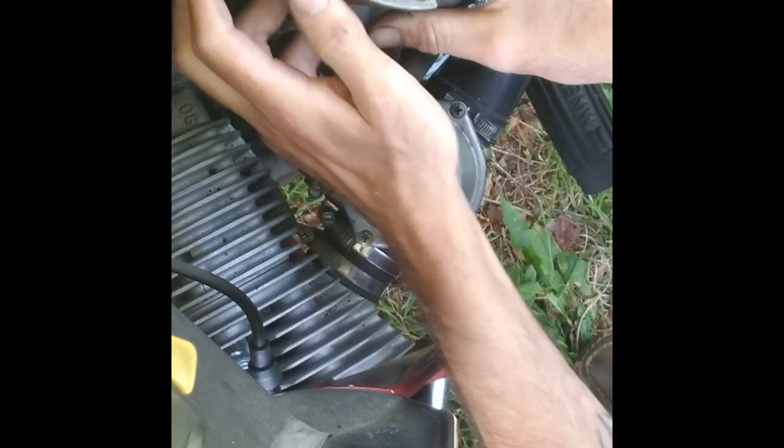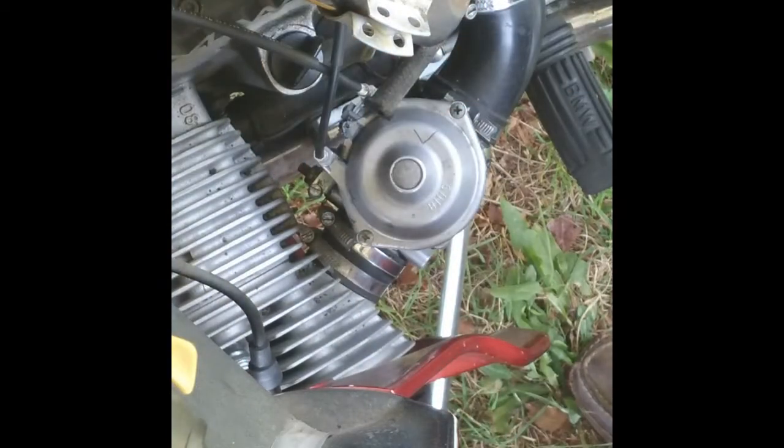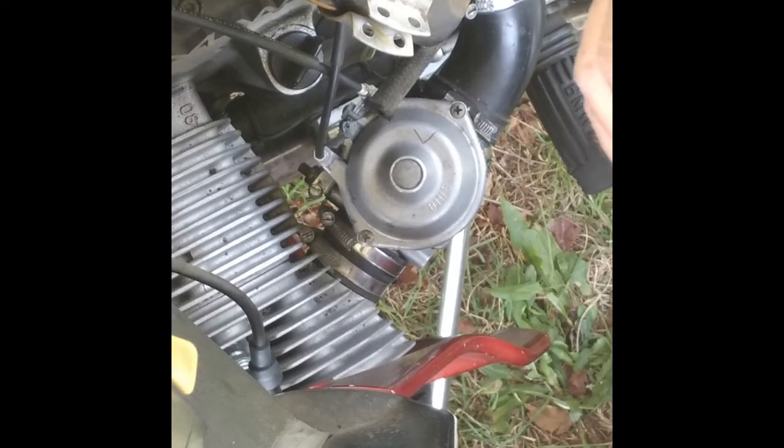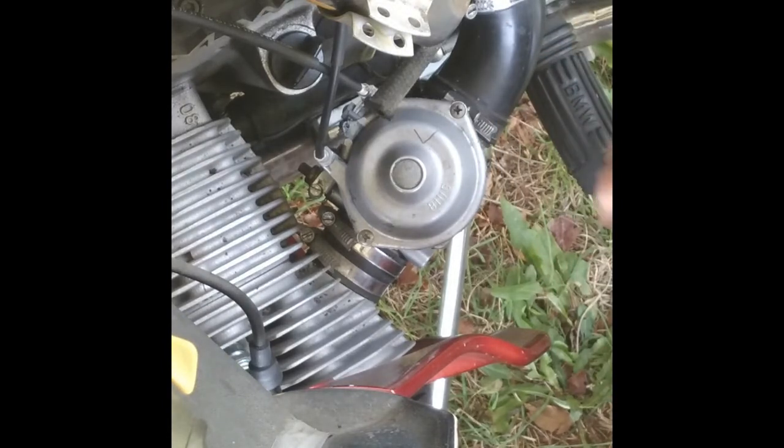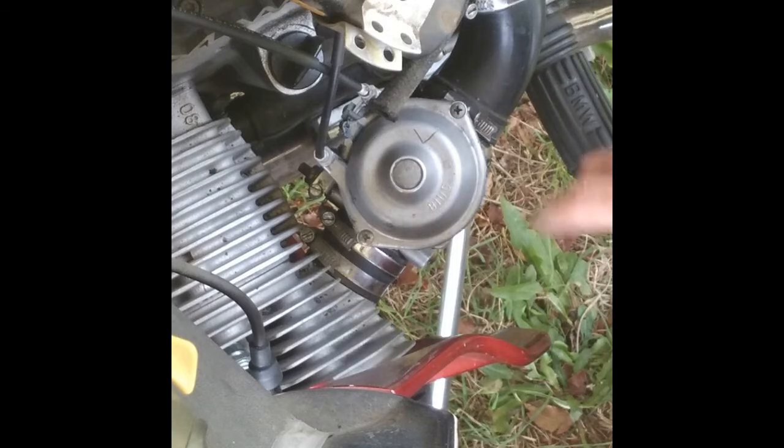That's it for the coils. Another pet peeve of mine is, for some reason, guys like to leave their ignition switches on for inordinately long amounts of time. On really modern stuff it won't matter, because it cuts off. But anything older, you're supplying power to the coils the whole time, and you can destroy the amp, overheat the coil — because the coil builds up energy and holds it until it triggers to release it. Well, if you're not releasing it and you've got it constantly on, it's going to overheat.